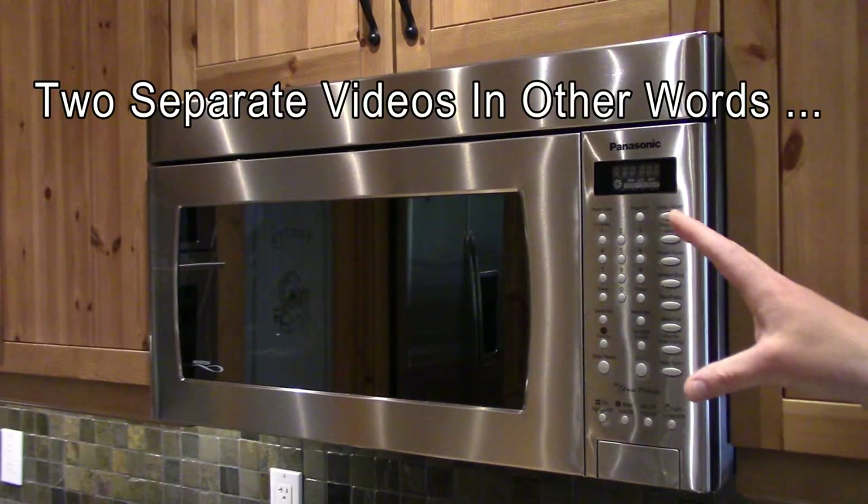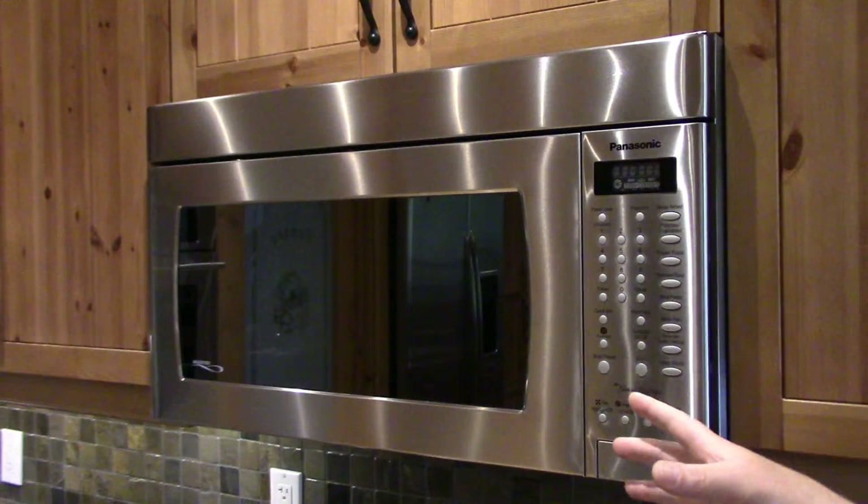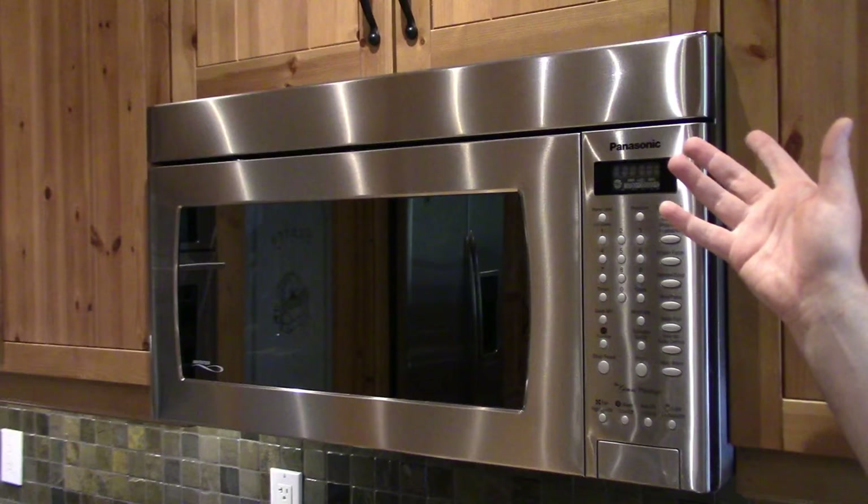So this is going to be a two-part video. The first part is removing it — showing you how that's done, since they're all similar. The second part we'll get into actually seeing what died inside it.